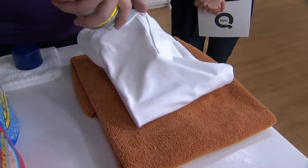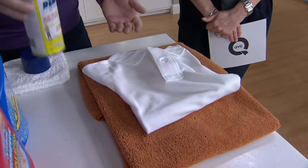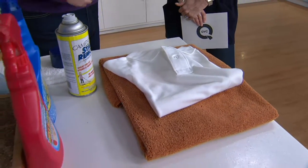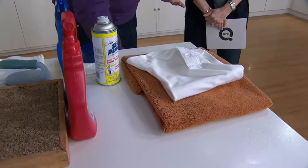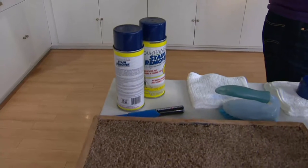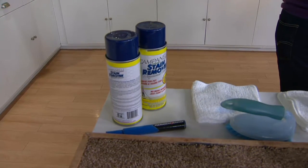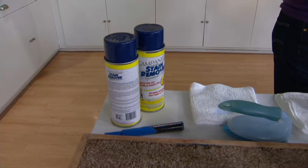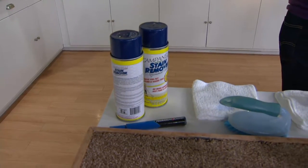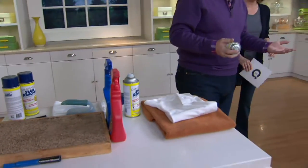It's also great for pre-treating stains before you put clothes in the wash. Now, it probably won't get out every stain imaginable — but chances are if it doesn't come out, it's permanent. I would stay away from wool and velvet since wool rugs are sometimes hand-dyed. As with any cleaning product, test it in an inconspicuous area first. This is actually the very first product we ever brought to QVC, over 15 years ago.